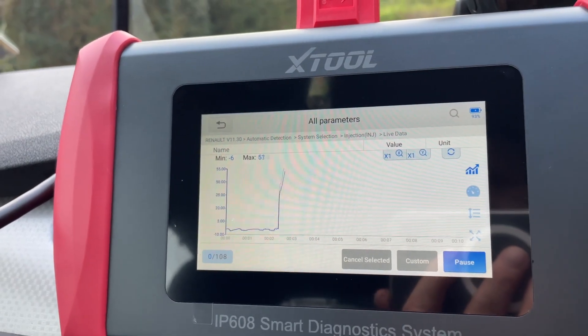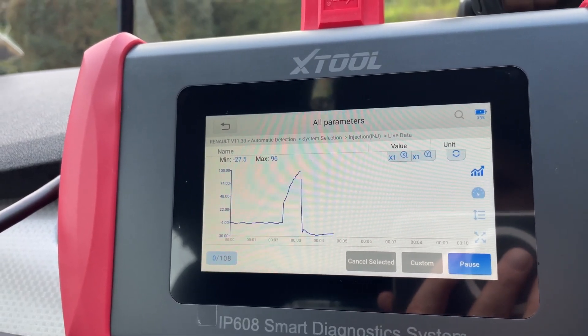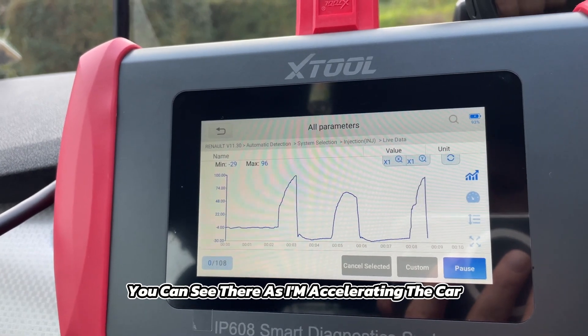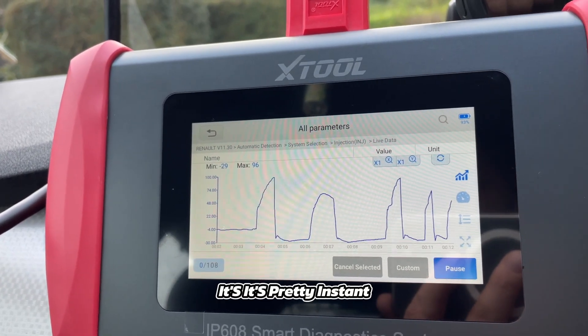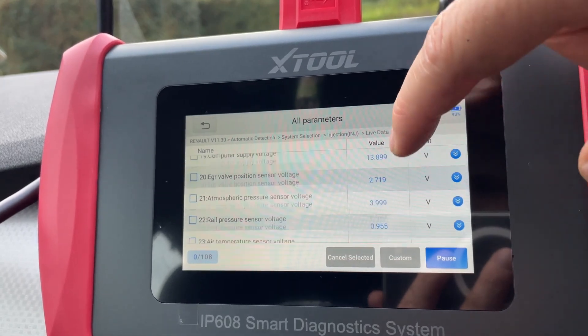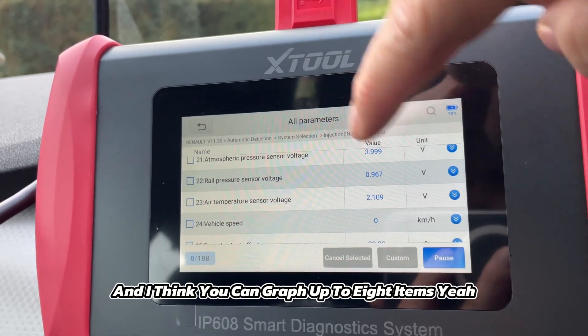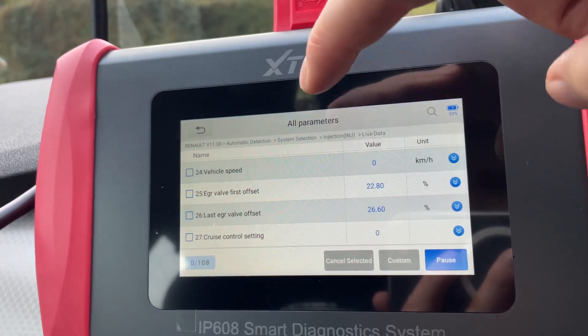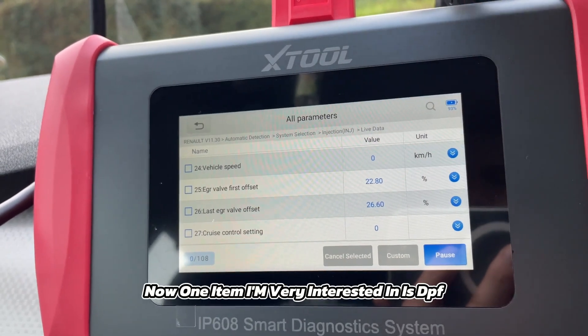It does do graphing. You can see as I'm accelerating the car — it's pretty instant. There are 108 items and you can graph up to eight items at a time.